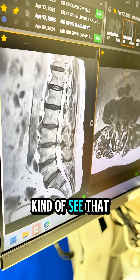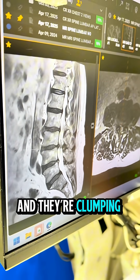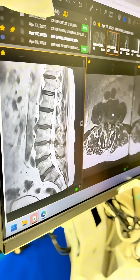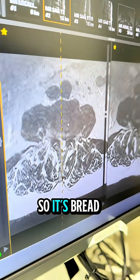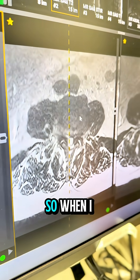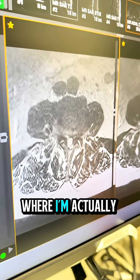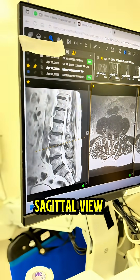You can kind of see that these nerve roots are redundant and they're clumping above what we call stenosis, or narrowing. This is an axial view — like bread slices all the way down. When I click on there, you can see where I'm actually at on that sagittal view.